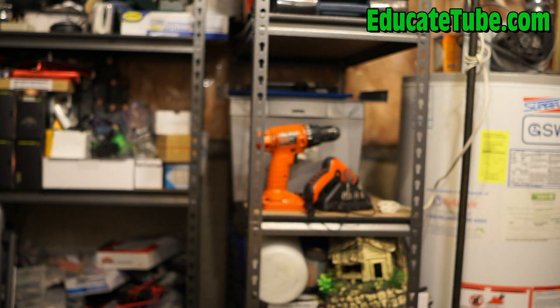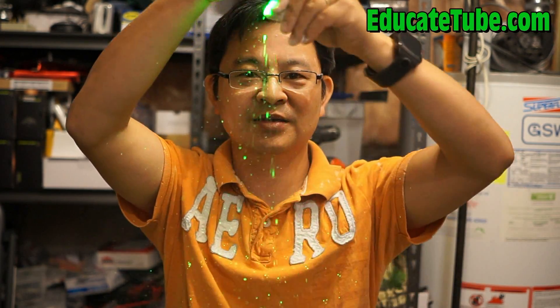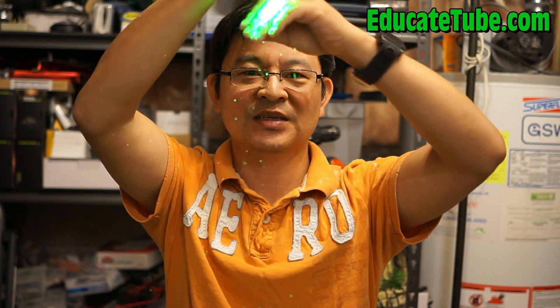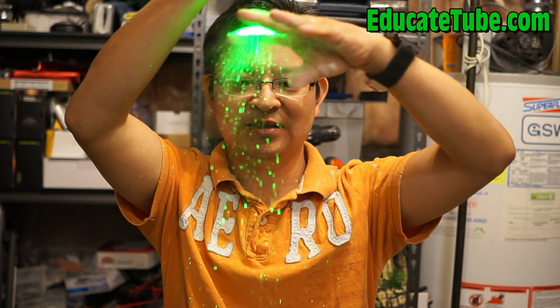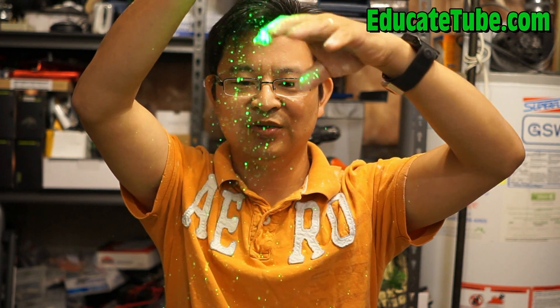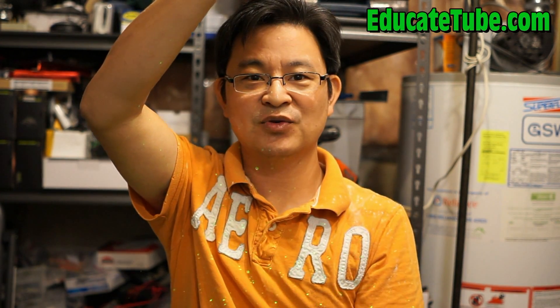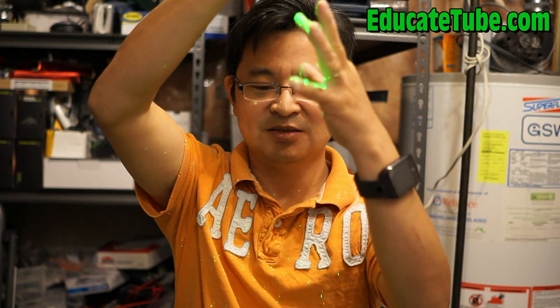And then what you need is dust. I use cornstarch. As you sprinkle it, it forms dust particles. And the laser will deflect these light dust particles.